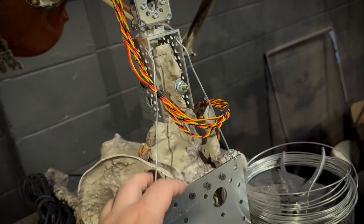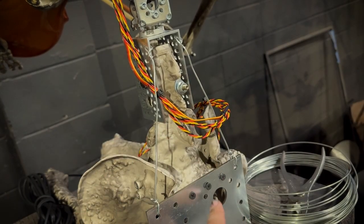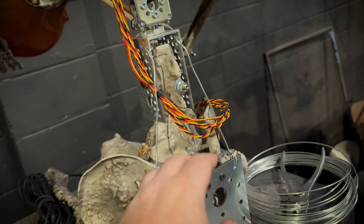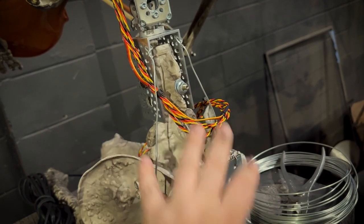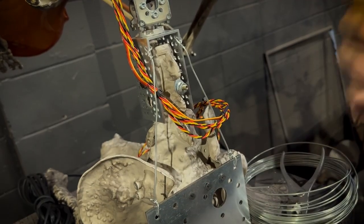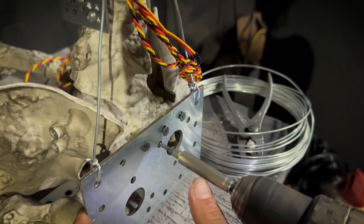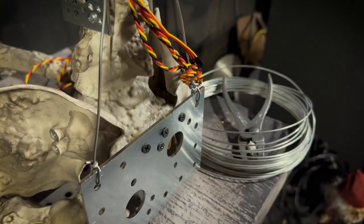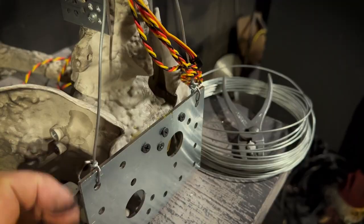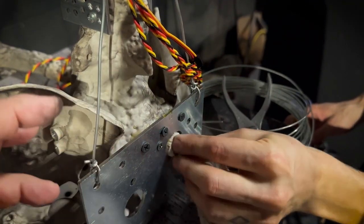So with these in place, the next thing we're going to do is actually use some Gorilla Glue adhesive. We're going to put that between the skeleton and the bracket, and then we're going to put another screw in here as well, so that the screws, the Gorilla Glue, and the wires are all working together to hold this in place and add to the durability of the finished prop.